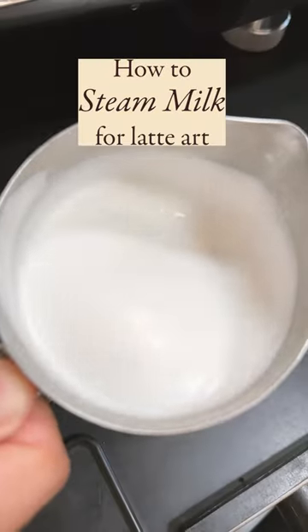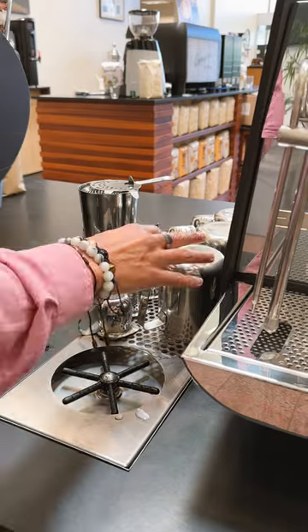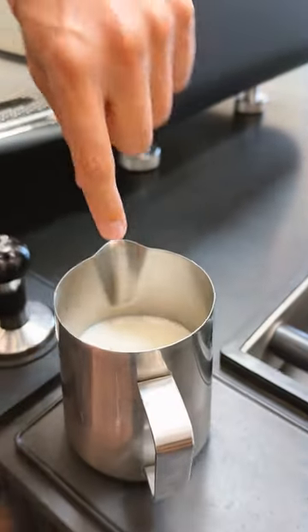Today we will be showing how to make the perfect milk for latte art. A couple things to keep in mind: make sure your milk is nice and cold, and same with your milk pitcher. You're going to grab the milk and introduce it into the milk pitcher about one finger below the milk pitcher groove.